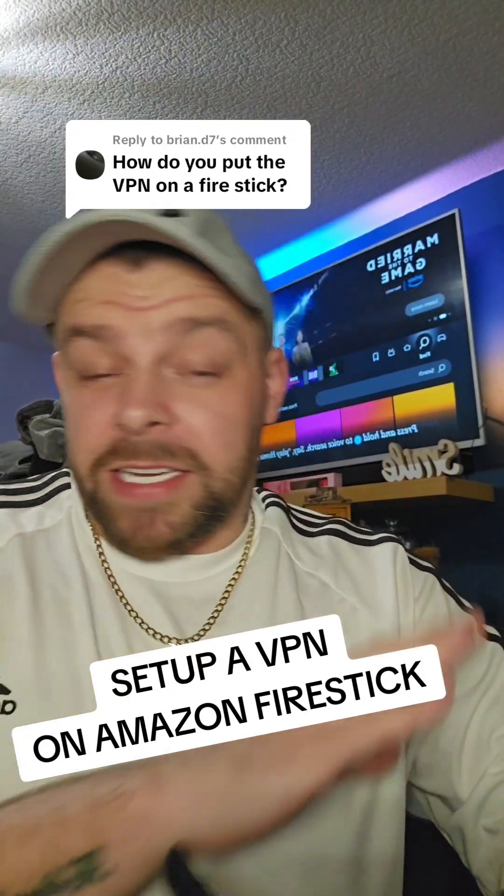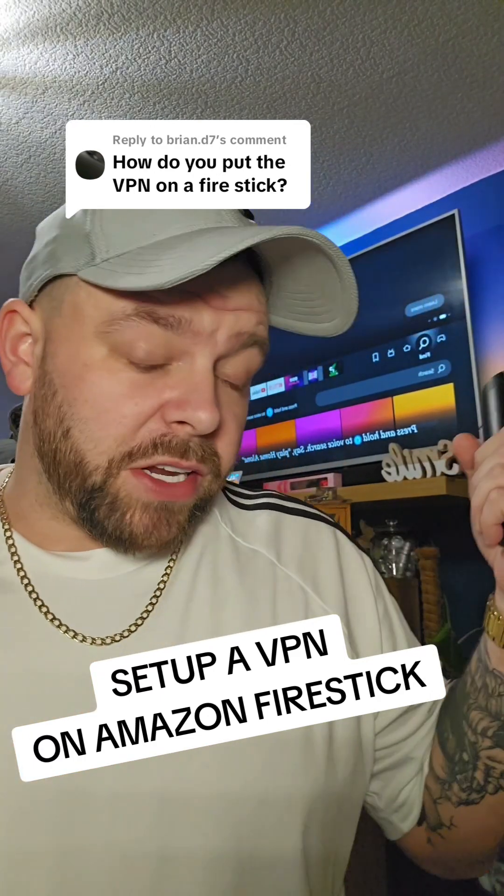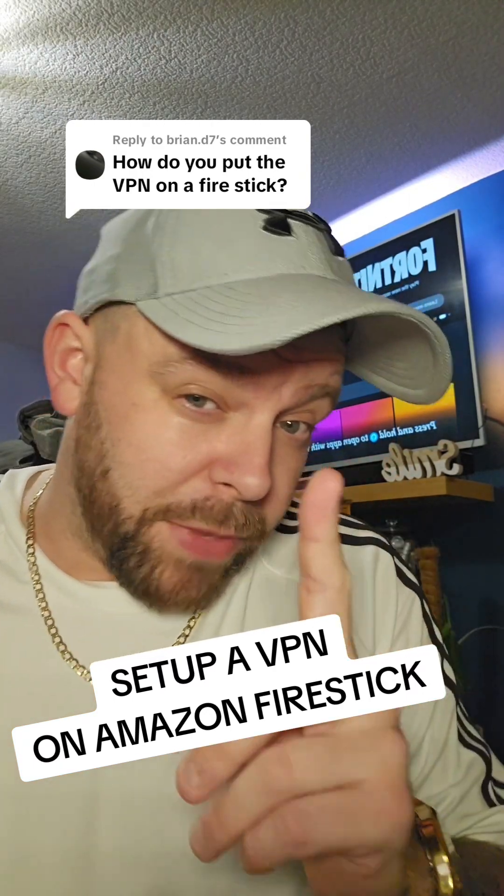How do you put a VPN on a Fire Stick? It's super easy to do. You simply sign up and then you log in on the Fire Stick. I use IP Vanish. So this is how you do it in one minute, simple.